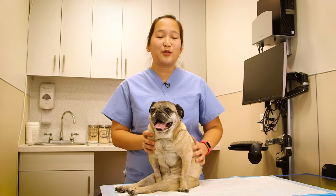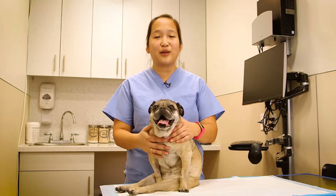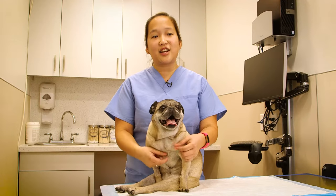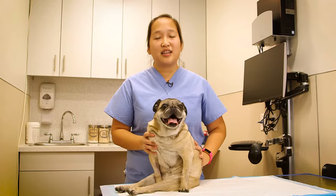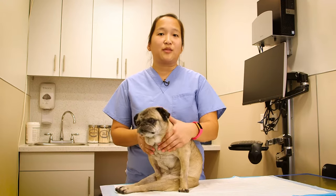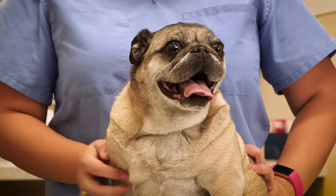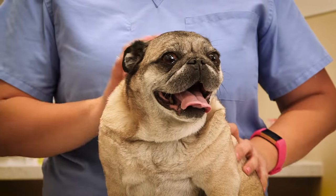Hello everyone, my name is Courtney. I'm one of the licensed veterinary technicians on the neurology department at the Animal Medical Center. Today I'm going to teach you two techniques on how to express or empty your pet's bladder when they're unable to urinate on their own. These techniques can be used on dogs and cats, but today I'm demonstrating on a dog.